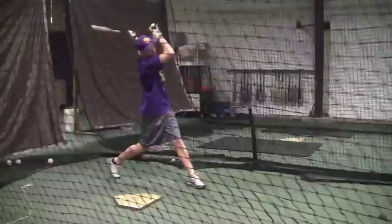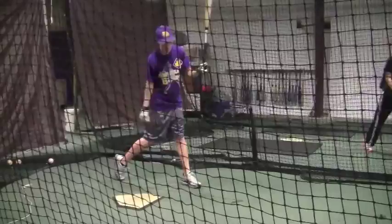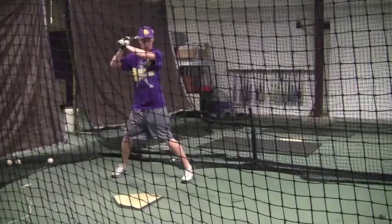Like I said, those minor things that are fundamental — I want you to load on time, load early, and I want you to stay inside the ball. Now this particular day, I mean, you hit some balls really really hard.